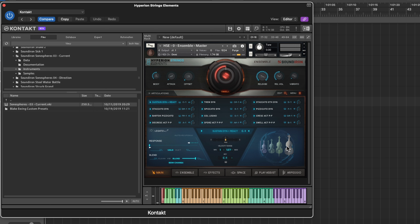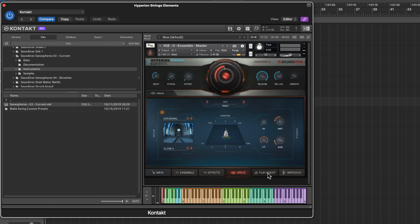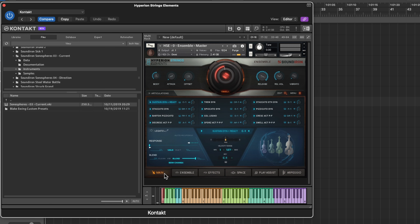Something similar but with strings — instead of horns we're dealing with strings now. This is the Strings Ensemble. Very similar layout: a nice graph of strings, different articulations, ensemble settings, effects, space, play assist, arpeggio. The good thing about these Sound Iron plugins is that similar families — like Hyperion Brass and Strings — are designed in a similar manner. What I really like about these strings is that they cut through, especially in a dense mix like trailer music.